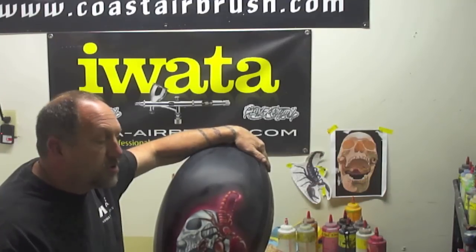A lot of you have been asking me where I buy my supplies — it's coastairbrush.com. For everybody overseas who says they can't get what I use in my videos, you can. Go to Coast Airbrush and you can find everything I use. I use all Iwata airbrushes; they're a huge sponsor of mine and I appreciate them very much.